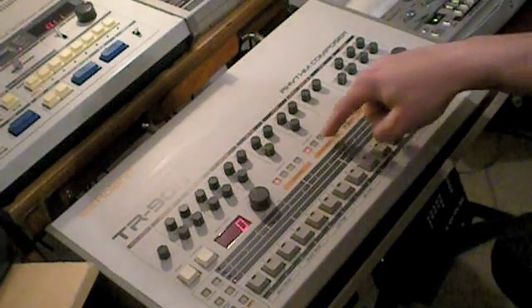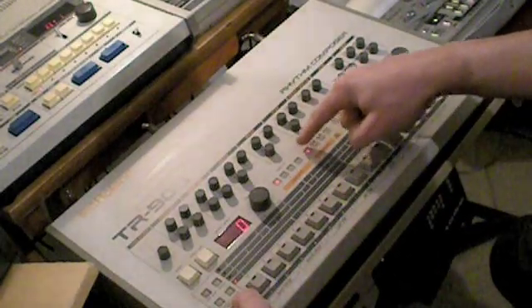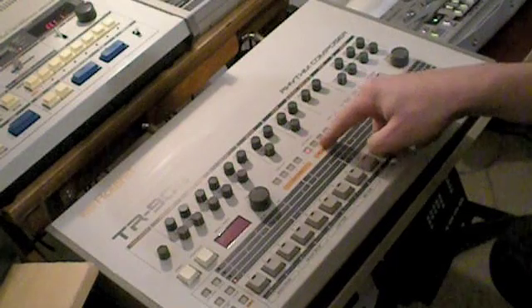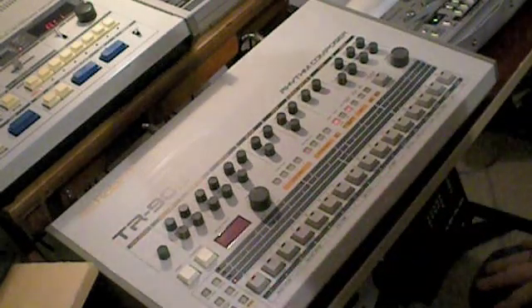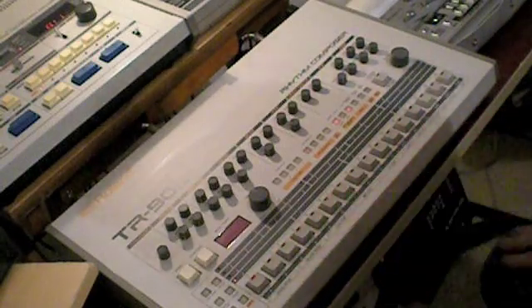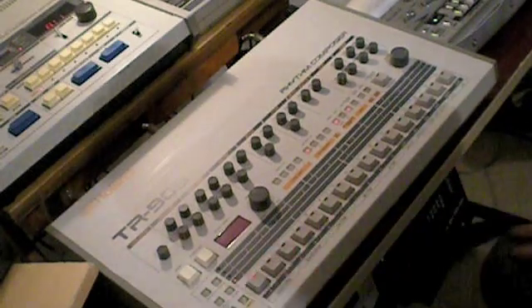The third step is to select a pattern. We choose the shift button and press the first pattern — it starts to blink here, indicating a pattern block. Now I choose which pattern in this group to work with — pattern 1 in this case. There is probably some information on pattern 1 which I want to clear out first. I do this by pressing the clear button in combination with the first button.